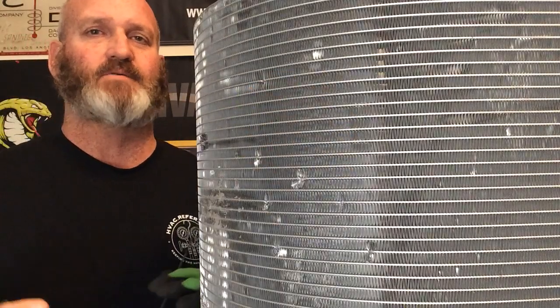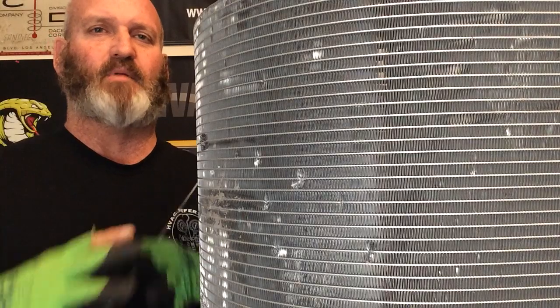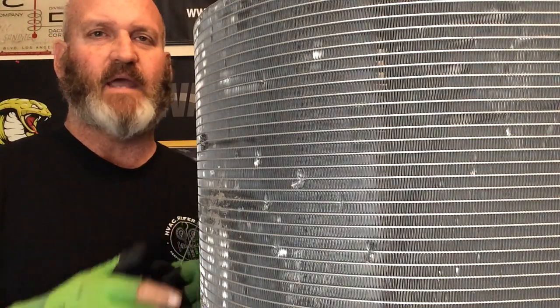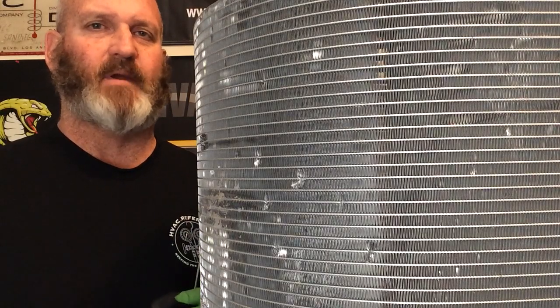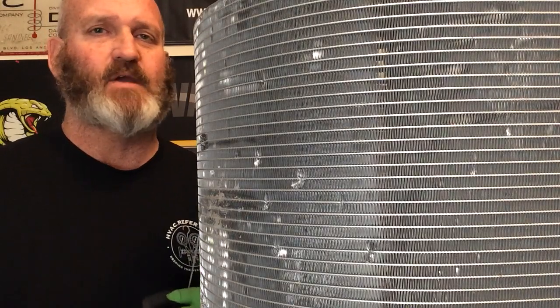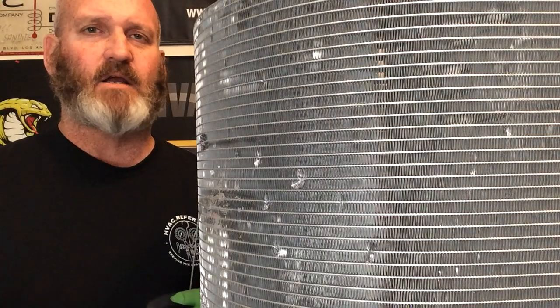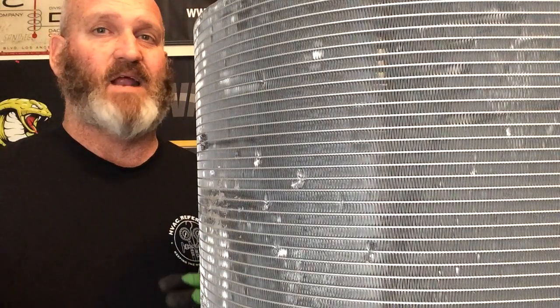How many times have you gotten a brand new AC unit, pulled the plastic or wood siding off, and found a big ding in the coil? A lot of people will say we need to order a brand new coil — it's under a shipping warranty — and that may be true, but that could be weeks away before the customer gets their AC, air conditioning, or heating depending on what it's used for.